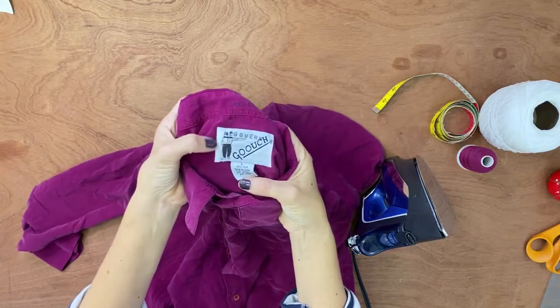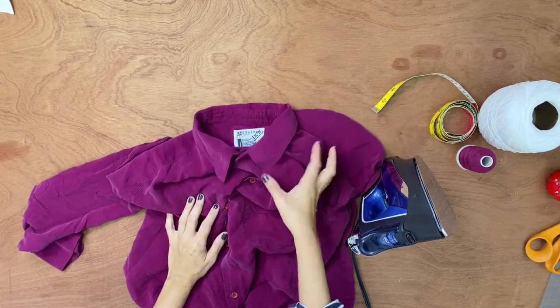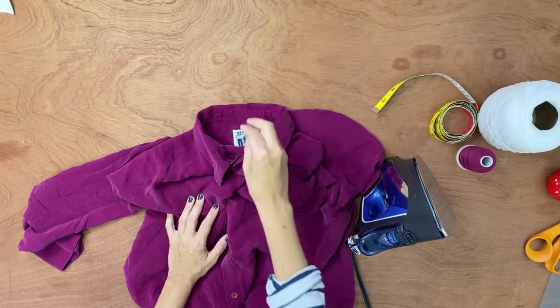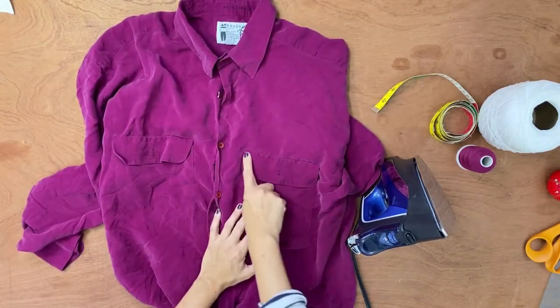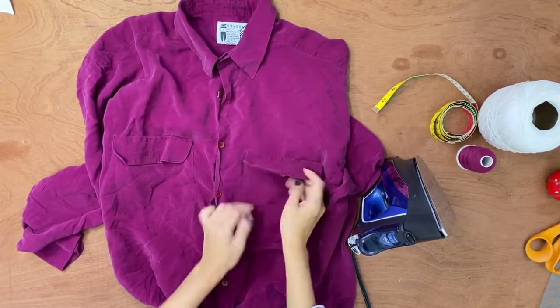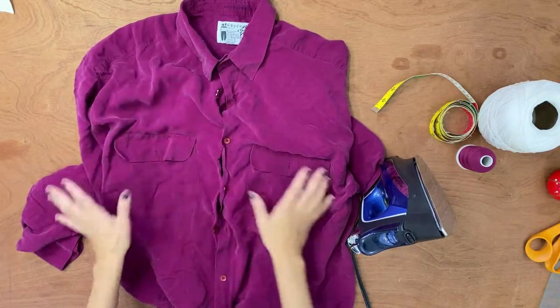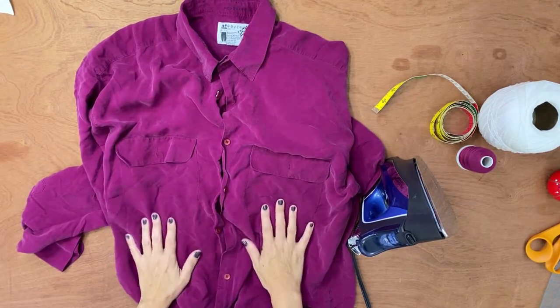It's a vintage embroidered label, but it's not legal to alter something and keep the original label. So I'll remove it, iron the shirt, and then use the seam ripper to remove the pocket flap. After that, the shirt is ready to start getting upcycled.